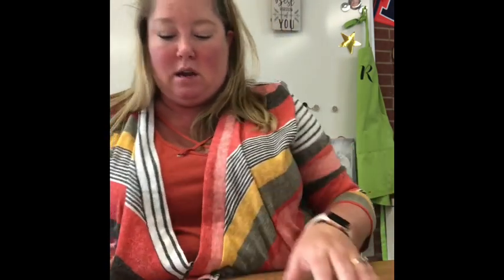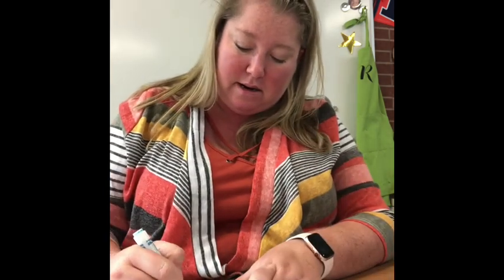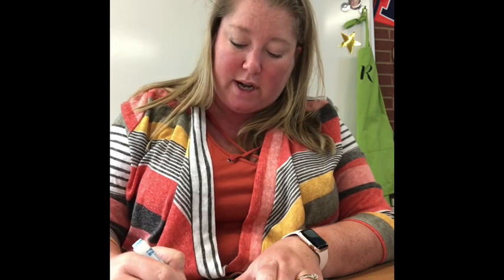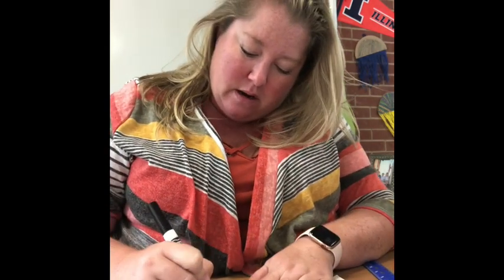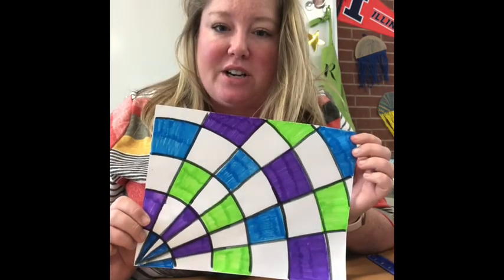So now you should have this. I want you to take your markers — your blue, green, and your purple — and go ahead and make any kind of pattern using those three colors that you want. I'm going to kind of go in a spiral pattern I think. Check back when you're done and we'll move on to the very last step. Now that it's all colored, I'm going to go back over my lines with a black marker just to make them a little bit more prominent and stand out.